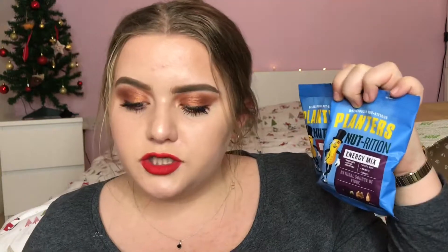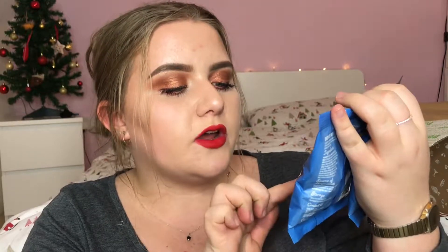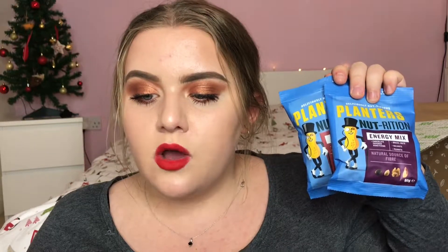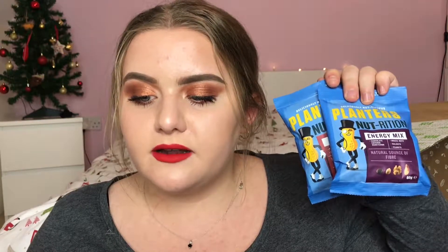Next I have these from Planters — two of their smaller bags. You've got the Nutrition energy mix which has chocolate covered honeycomb, brazil nuts, walnuts and peanuts, and then there is the Nutrition protein mix with peanuts, red skin peanuts, cashew nuts and almonds. These are £1.29 each and it says: at Planters we only use the most delicious nuts to make sure each mouthful is as tasty as the next. Whether you love cashews, peanuts or dried fruit you can rely on Planters to deliver protein packed nuts that taste delicious. Two varieties of Planters are included in each Degustabox.